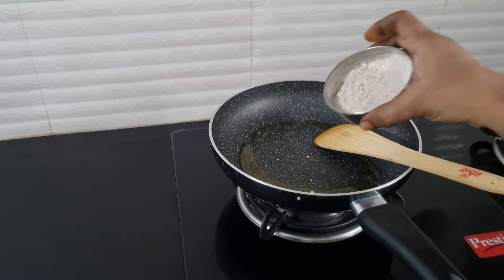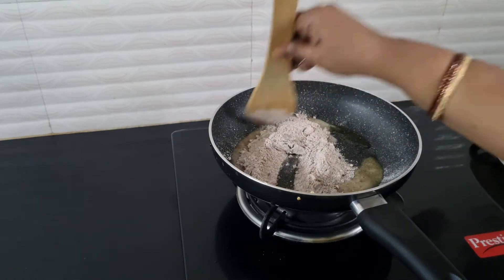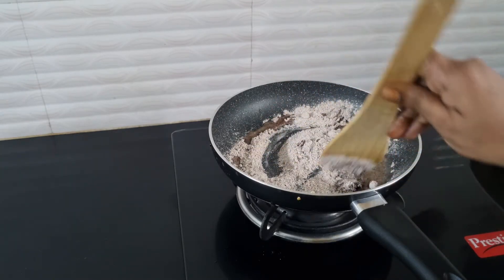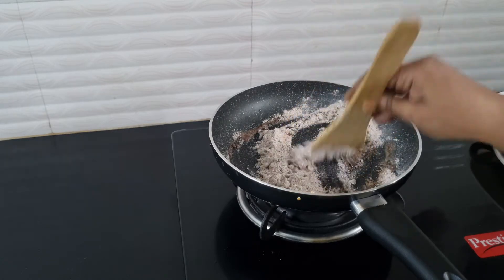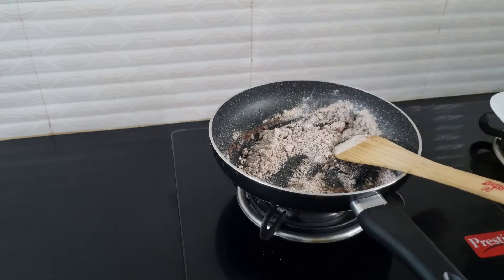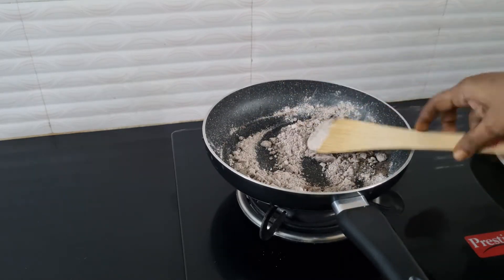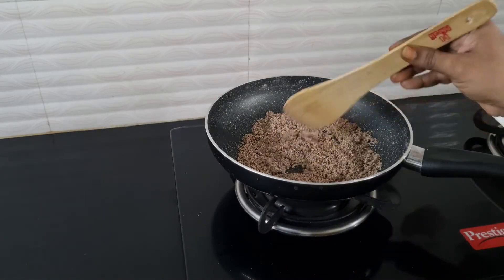I am going to put the red pindia in the pan. I will cut the bread.